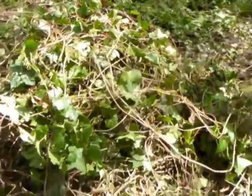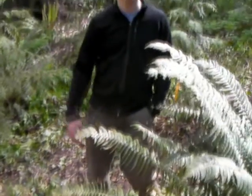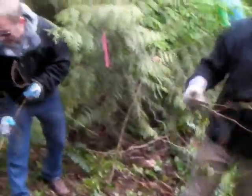We remove the ivy from the ground and place it into compost piles here. What that ultimately does is allow the native plants to grow back in the space and restore it to its original state.